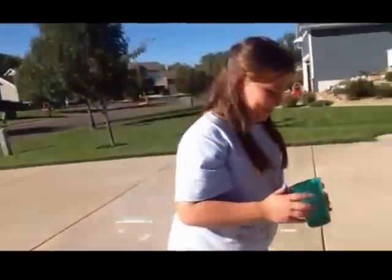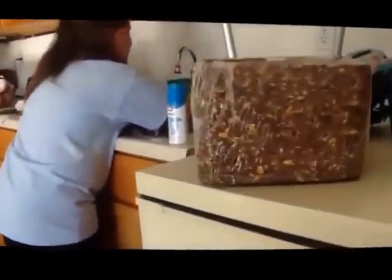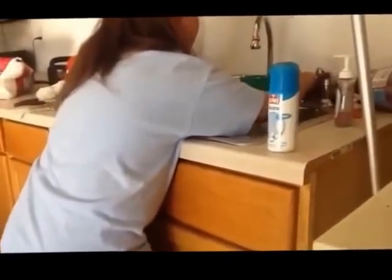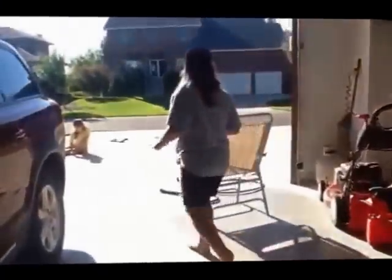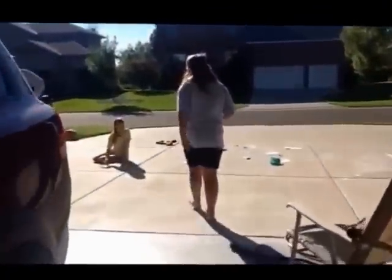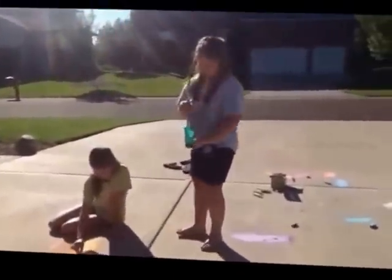Okay. So now we have to put a tiny bit of water in the cup to make the paint. We put just a tiny, tiny bit of water. And then I'm going to take the stick and stir it.